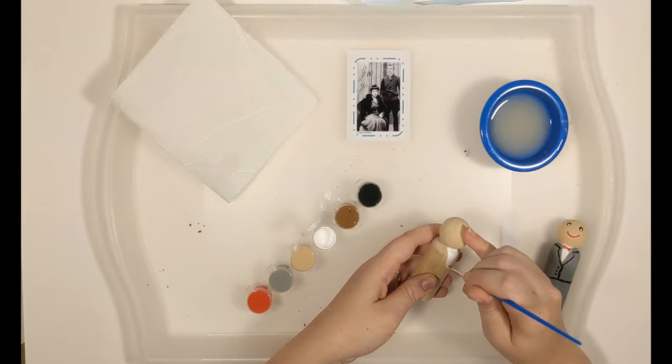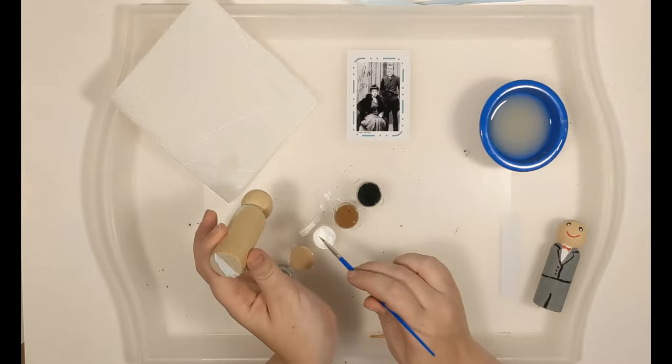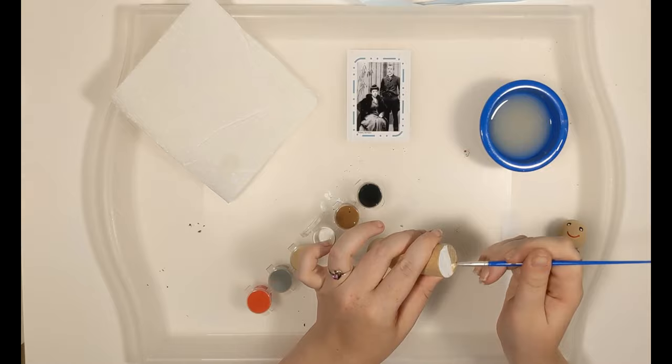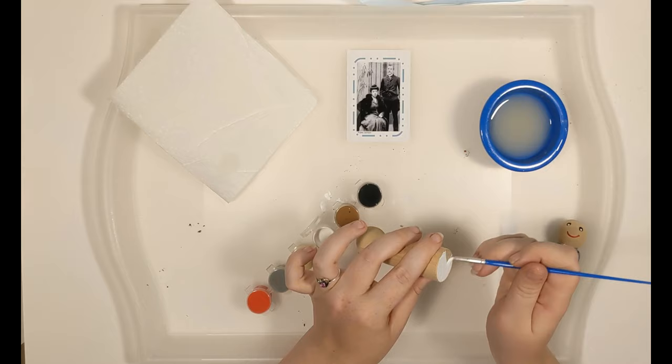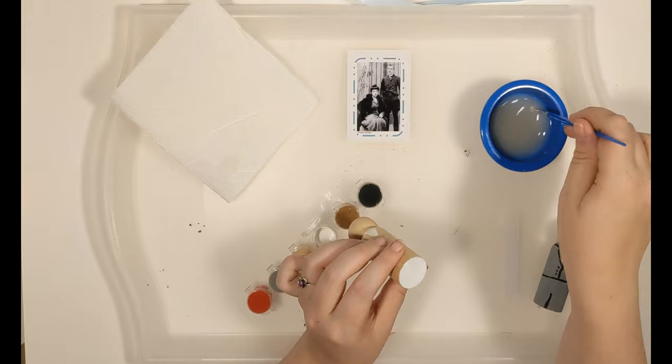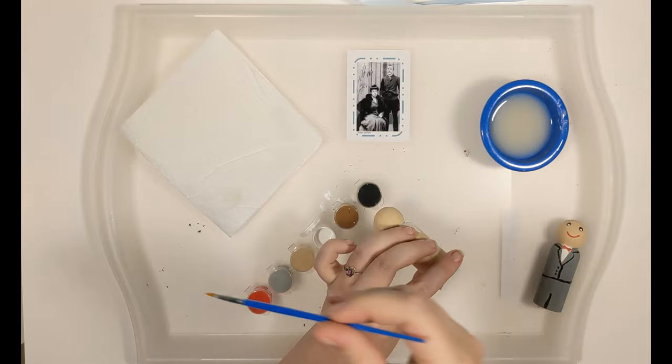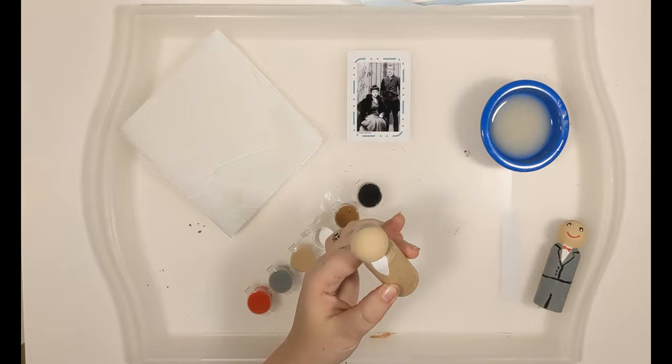Since we're using our white, we're going to paint the bottom of the peg doll white so we can write his feast day on the bottom. If you've already done your lesson, does anyone remember what his feast day was? It is November 25th — which to me is pretty fun because it is exactly six months after my wedding anniversary, so it's kind of my half-year wedding anniversary.